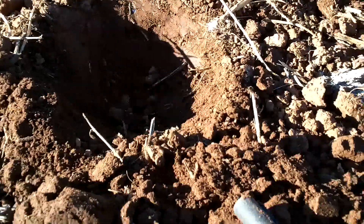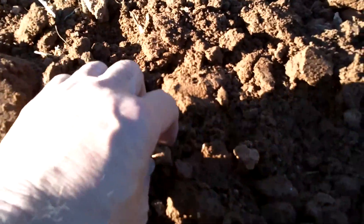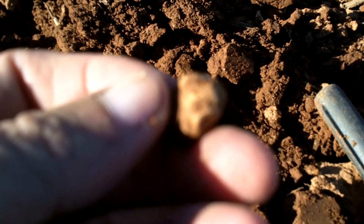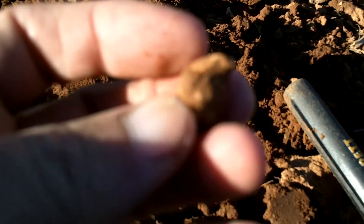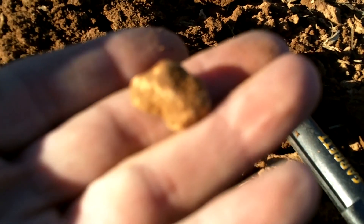This is my first hole of the day. Looks like I got a piece of Civil War lead — looks to be maybe a .58 round ball. It's pretty deformed, but it's a little bit bigger than a .44, so not sure. I'll have to clean it up, but by the patina it looks like Civil War lead. That's a great find and I'll see you at the next hole.